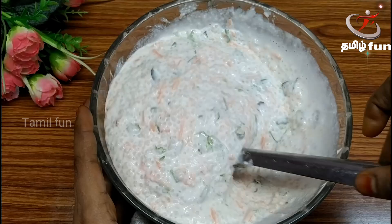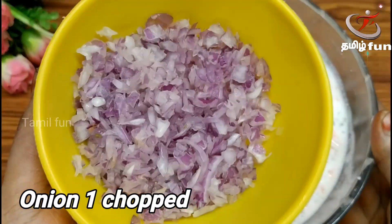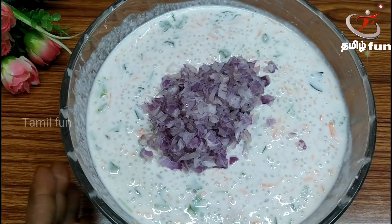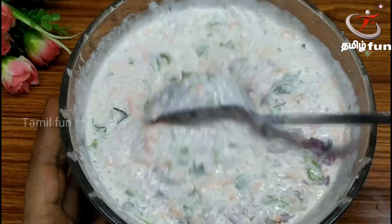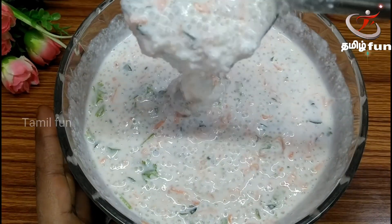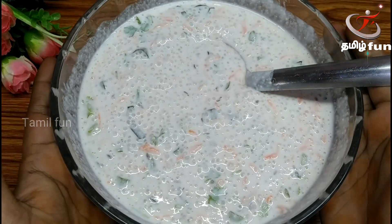Now, you can cut the batter and mix it up. Add a little bit — it should be a bit loose. Add a little bit more to it. Now the batter is ready.